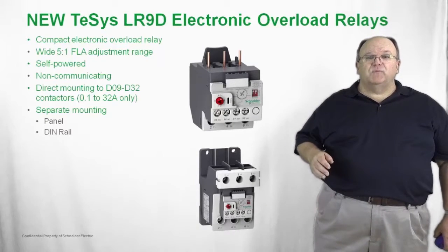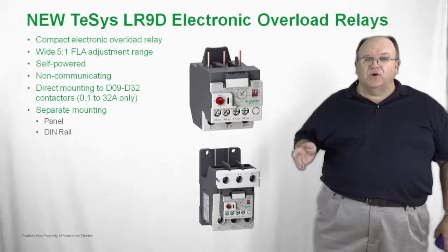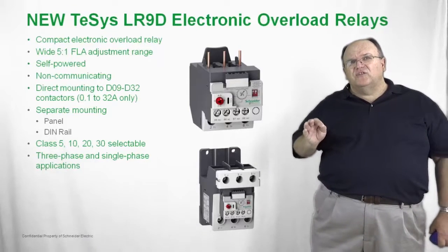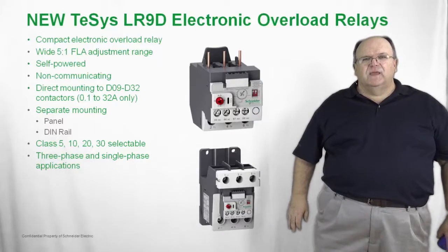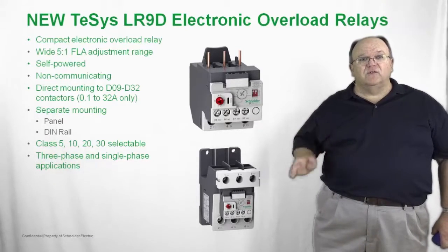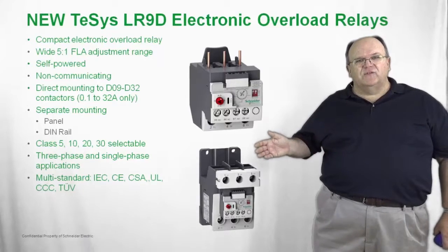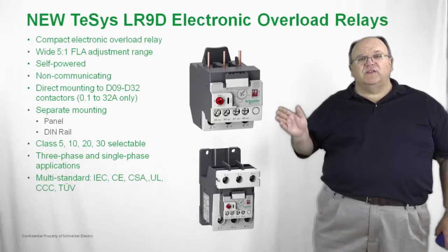There is also a separate panel mounting option using a mounting shoe, which can be either panel mounted or mounted on a 35 millimeter DIN rail. The overload relay is selectable from class 5, 10, 20, or 30 trip settings. It provides complete three-phase motor overload protection and can also be used in single phase applications. The solid state family of overload relays for the TSIS-D meets all global standards, including IEC standards, the CE mark, UL, CSA, and even the German agency TÜV.